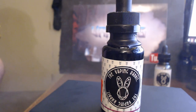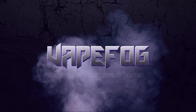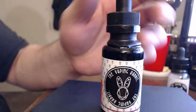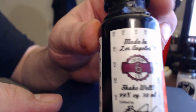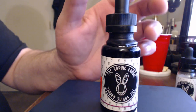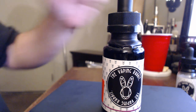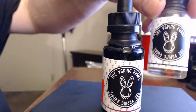What's up guys, today I got a really quick e-juice review for you for the Vaping Rabbit. I picked up some of this Vaping Rabbit — here's the bottle. This is a max VG, and these are 30ml bottles. One thing about this company is that their flavors are very unique.